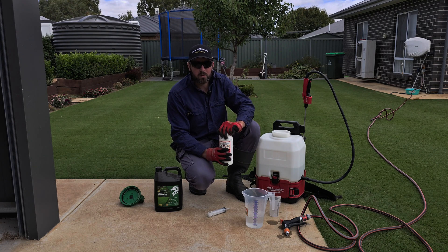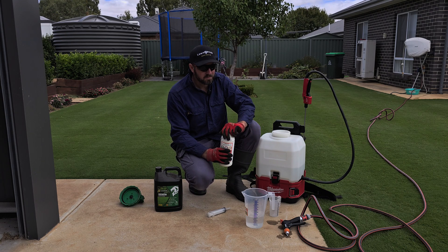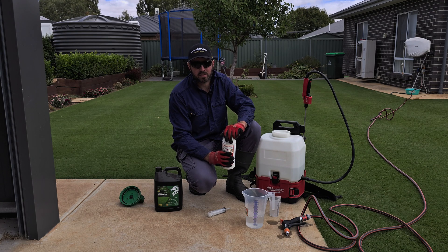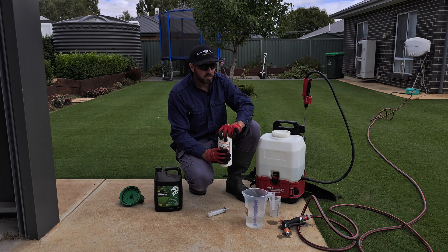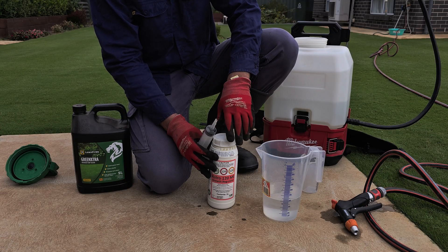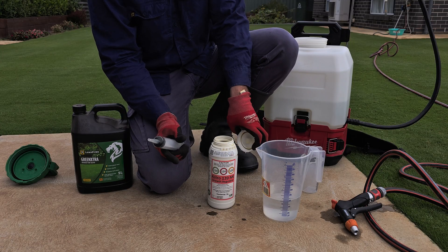We'll put down four mil, then also get the front Tahoma which is currently at nine mil, and do the exact same. Obviously don't do this if your lawn is under severe stress or has quite a few bare patches, because it's going to take longer to recover. My first application, so yeah, going to stay low at four mil per 100 squares.